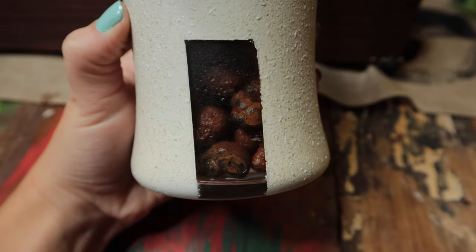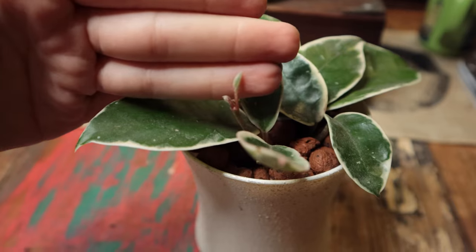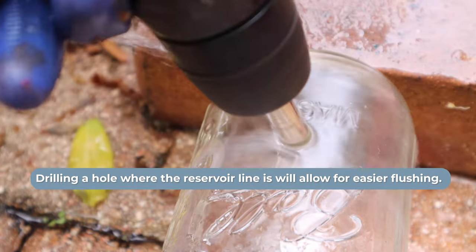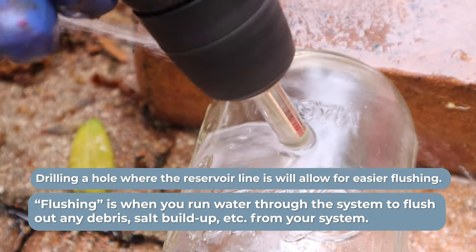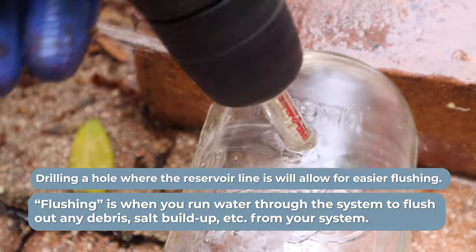One of my favorite things when I first started LECA was the amount of containers I could reuse. I had all these glass containers laying around, and the fact that I could also go to the thrift store and find so many different containers — I had a lot more options with LECA. Even though you do have the option of drilling a hole into the glass, which may be a smart move in the long run, you don't have to.